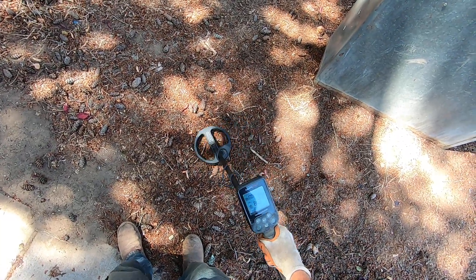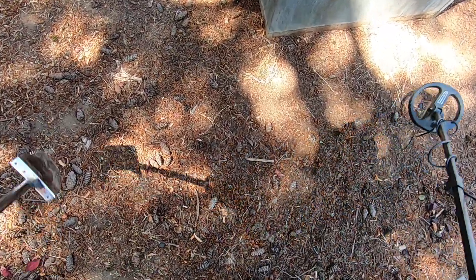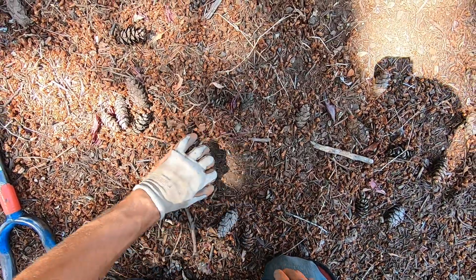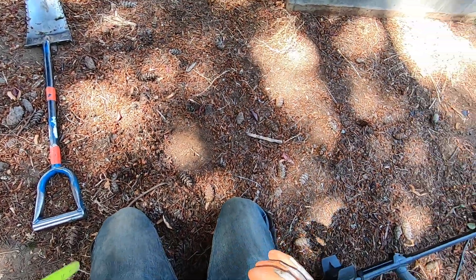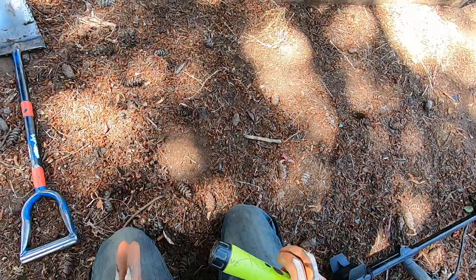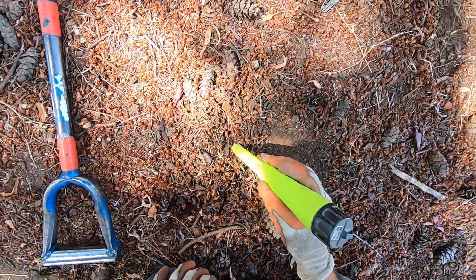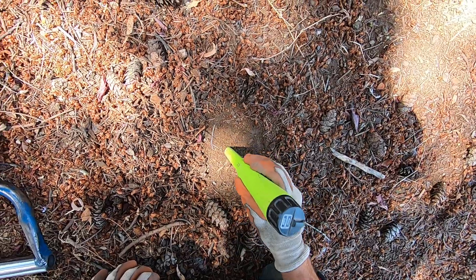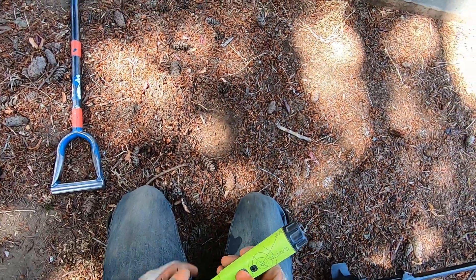Getting readings of 80s this way, 80s and 90s, 20s this way, but still getting a solid tone. I'm getting a bunch of grunts one way - I usually don't dig those targets up, but I'm gonna dig this one because I don't really know this coil very well.